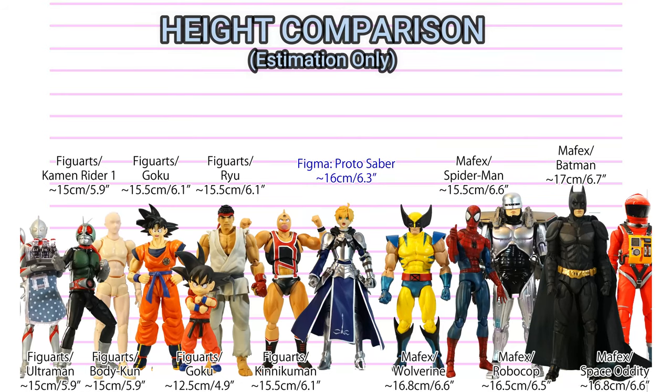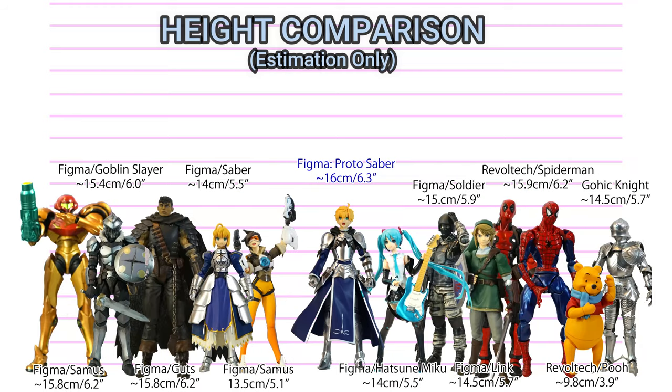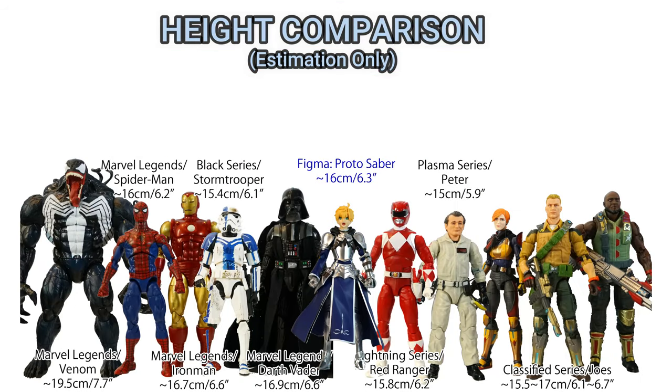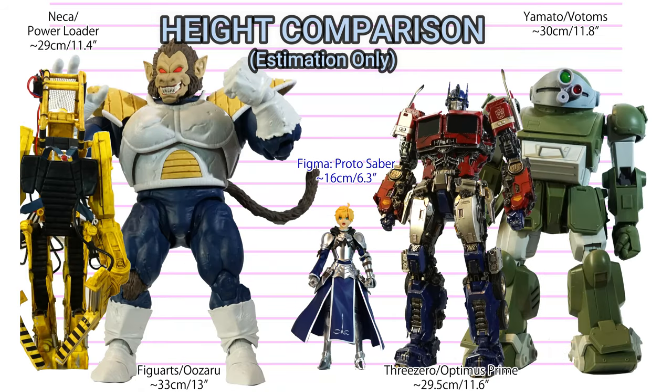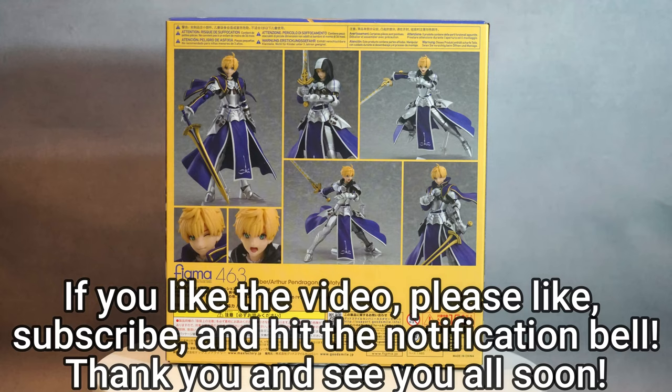Thank you very much for watching my figure unboxing photography review. If you liked the video, please like, subscribe, and hit the notification button. Currently only 6% of my audience is subscribed and I feel a little lonely, so your subscription will give me inspiration to go on further. Thank you again and see you all soon. Goodbye.